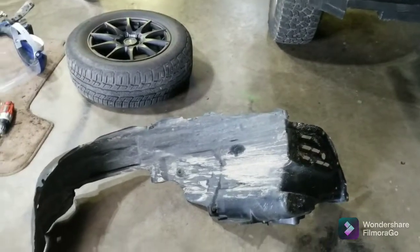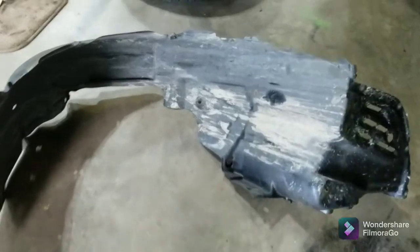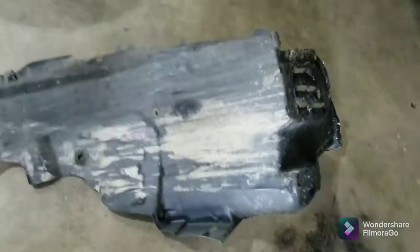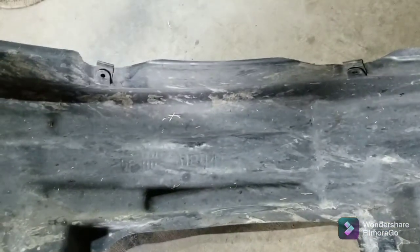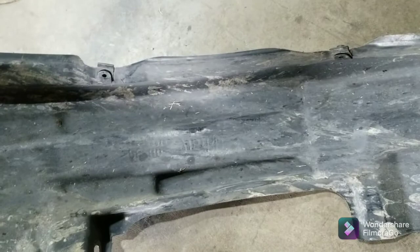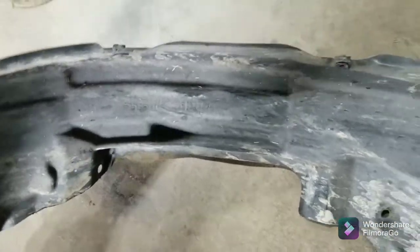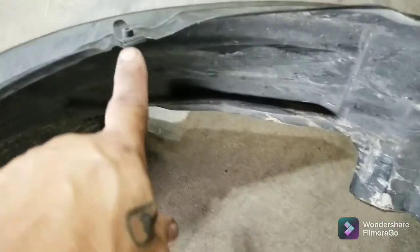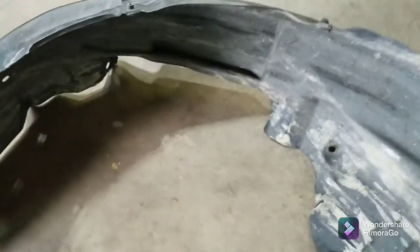Well, greetings viewers. Thanks for joining me in the shop today. This giant hunk of plastic right here is the inner fender liner for the LS400. I showed you in a previous video that it was rubbing right here, and I was going to need to tuck the wires so if it ever got worse, I didn't have any problem. That's what I'm going to do today. Where it rubs is between these two fastener holes on the fender — use that for reference when you get back over to the car.